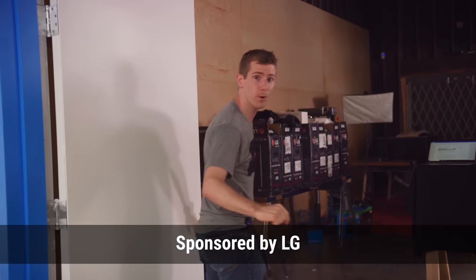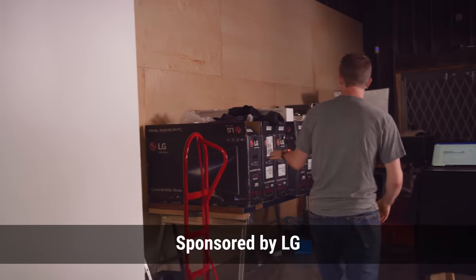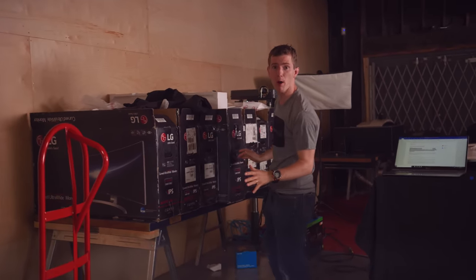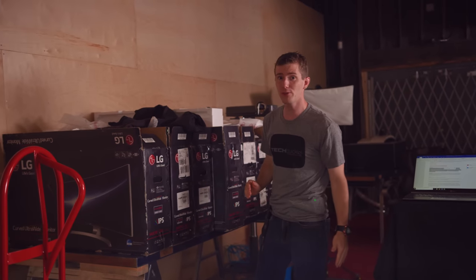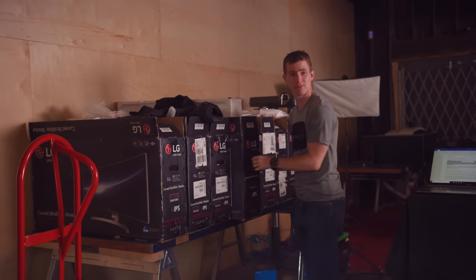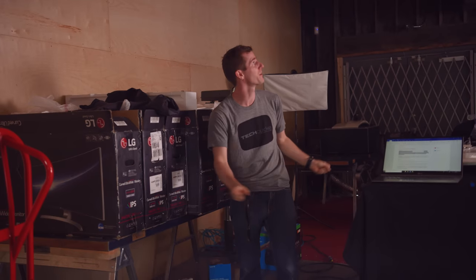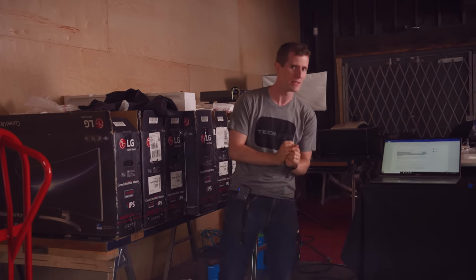LG sponsored this video and sent over nine of their flagship curved ultra-wide monitors. So all we need to do now is go see how the old setup has survived its long slumber here in the storage unit.